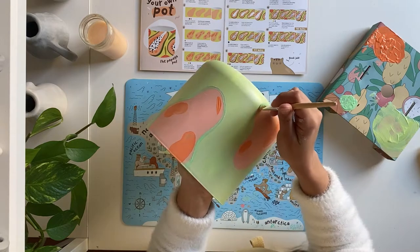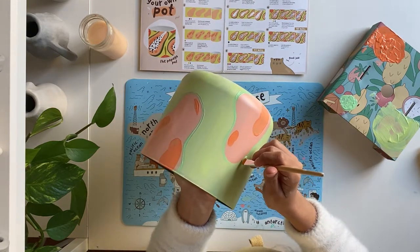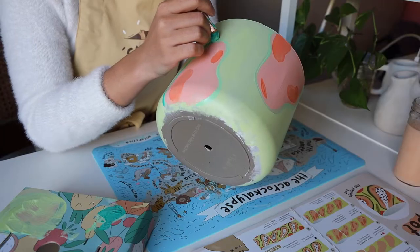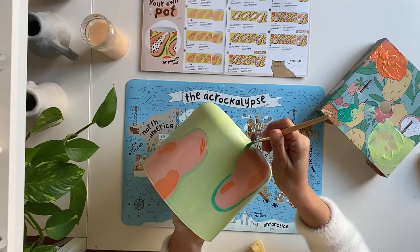If you're liking this video so far, be sure to like and subscribe! For the next step, we'll use plain aqua and add another outline to our papayas.